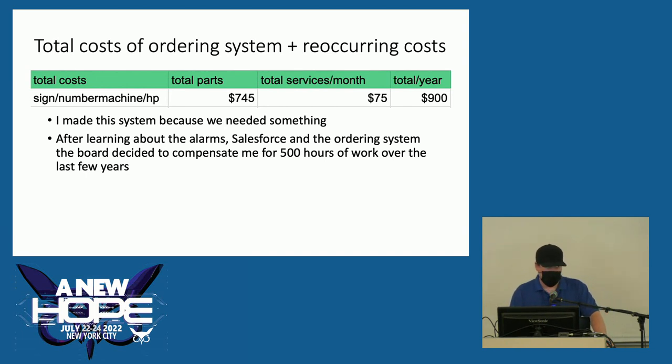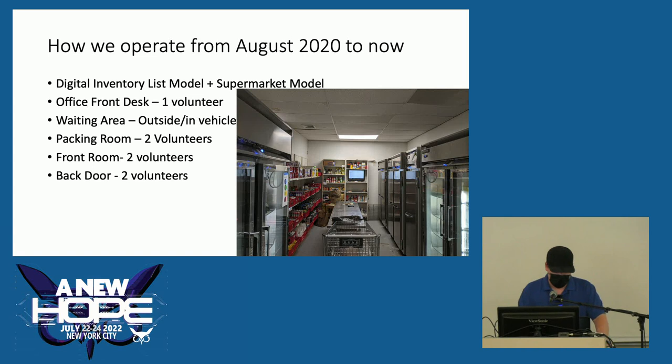I made it because we needed something and I knew our process, so I was able to create something we could just work with because it was based on our underlying processes. After learning about all the things I did for the food pantry, the board of directors decided to compensate me for quite a bit of work over the last few years — it was pretty nice to be paid for something I had already finished. We've been using a digital inventory list model, and I believe any inventory list model can be digitized. A lot of food pantries could go digital rather quickly if they have the underlying processes behind the paper system. We also switched to the supermarket model.